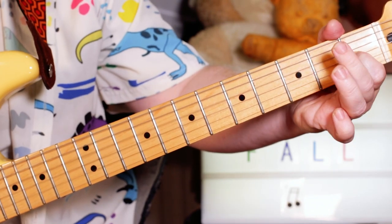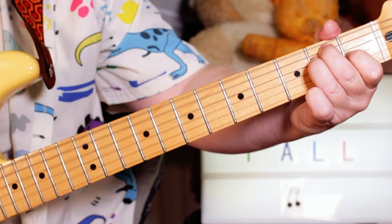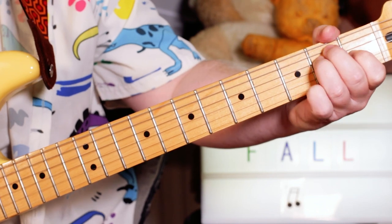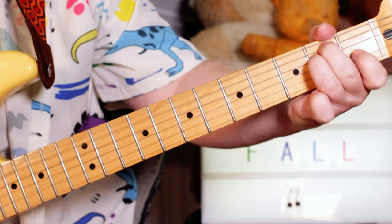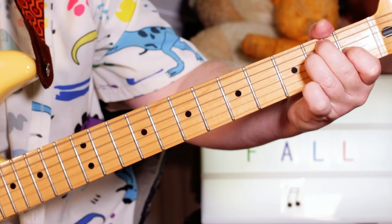I'm just playing an E chord. Just take my two fingers off the A and D strings, so you just get that kind of little... I'm just taking an A, open strings, back to the E.